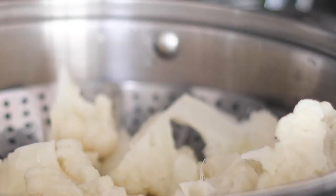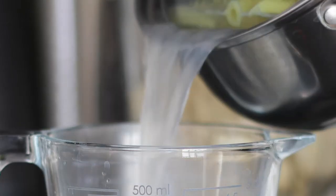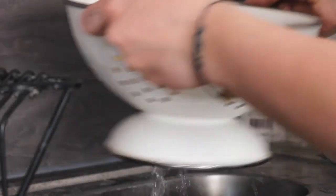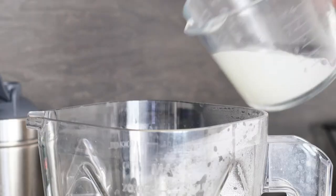Once your cauliflower is softened you can place it inside your blender, and once your pasta is cooked carefully reserve about 200 milliliters of the cooking water — we're going to be using this later. To the blender you then also add the milk and about half of the pasta water.